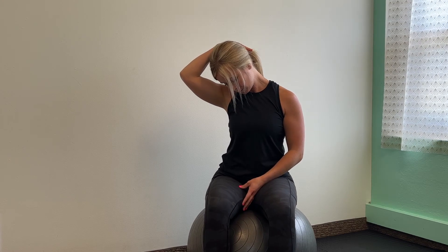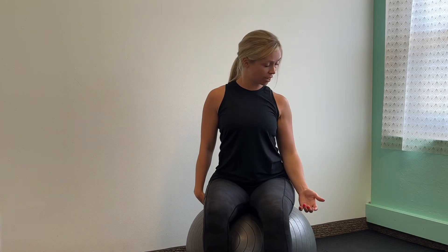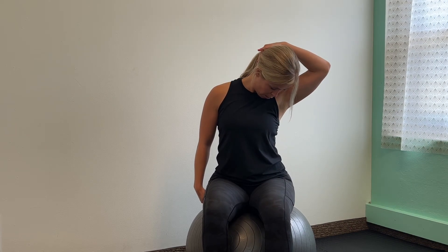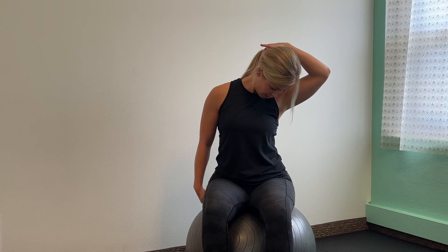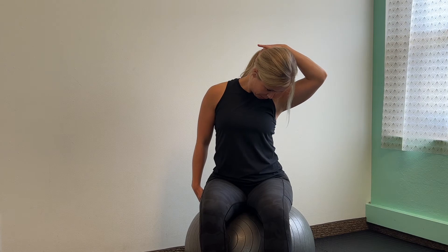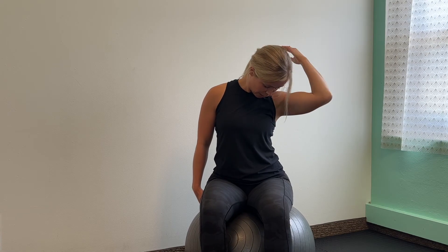Remember to breathe — take a deep breath. Come back to neutral for me and we'll do the same thing on the other side. Now I'm looking towards my left about 45 degrees, tucking the chin, and I'll use my left arm to apply some pressure on the back of my head. This increases that stretch, so you do not have to add this piece. Gently release that pressure.